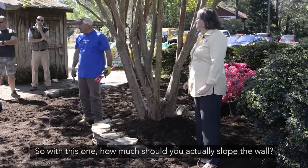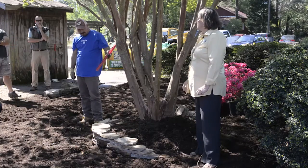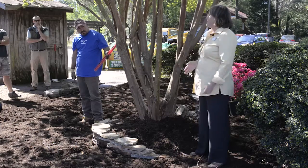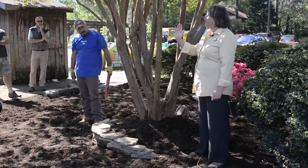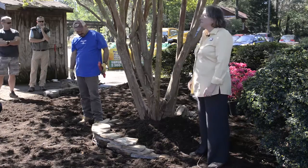Question: How much should you slope the wall? On a wall like this, you really don't need to. It's as you're going up higher — once you're going past maybe 10 or 12 inches, you definitely want to get that tilt into the wall.